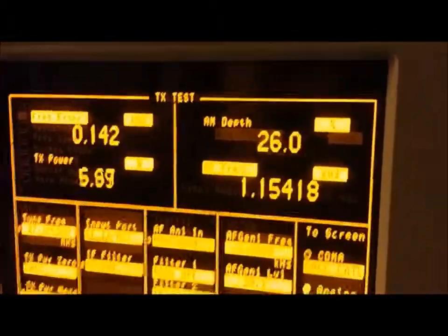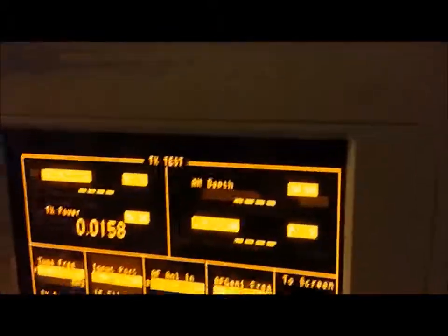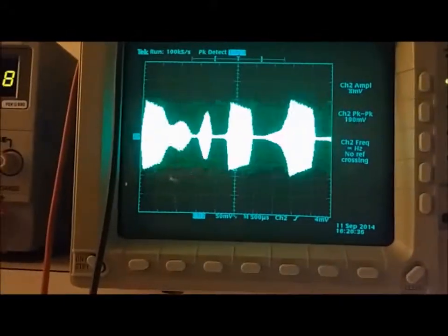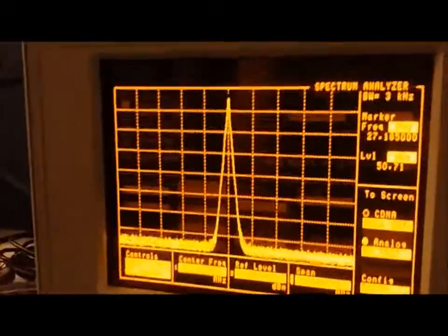Watch the modulation - that's the top right number we're going to be looking at. Yeah, it's way above 100% - it's up around 160, 170 there. Look at it on the scope - see how that signal's all flat-topped off like that? That's distortion. What that'll do is cause interference on the other channels.